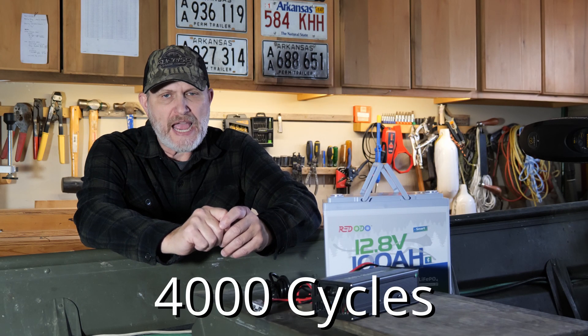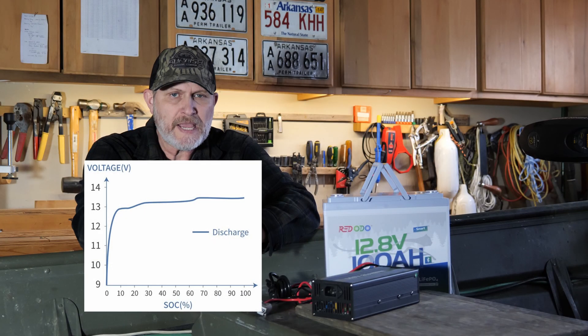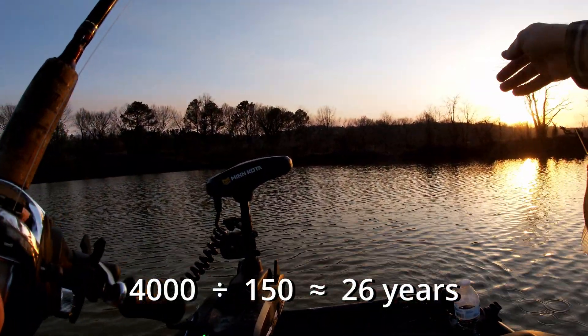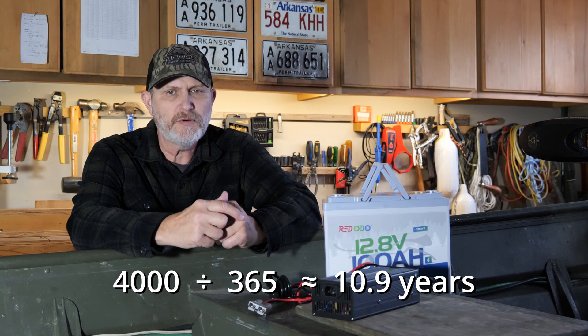Let's talk about some key features advertised by Red Odeo. Long life cycle: guaranteed 4,000 cycles at 100% efficiency, up to 15,000 cycles depending on use. I perform approximately 150 cycles every two years — about when I replace my lead-acid battery. At that rate, 4,000 cycles would last me 26 years. If you cycle this battery every day, that calculates to just over 10 years.